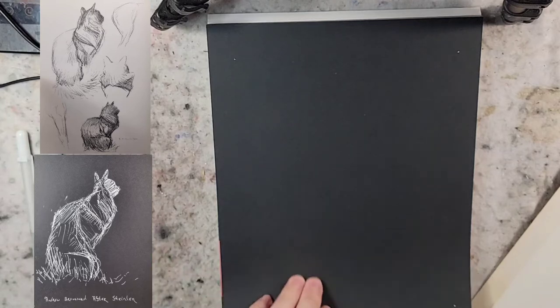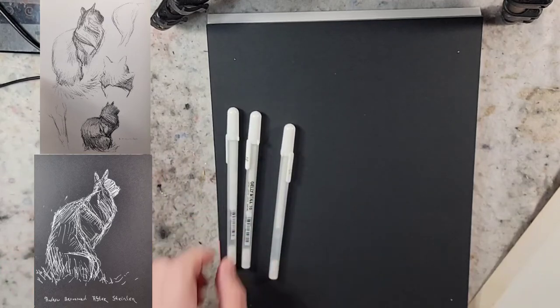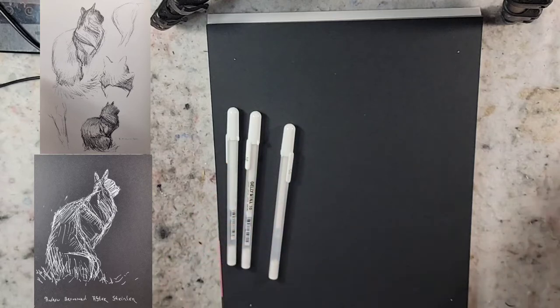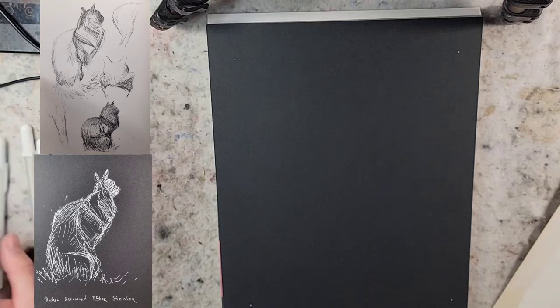The first thing I'm going to do is look at the jelly rolls on this paper and see how it looks. I'm going to sketch from the Steinlein cat book that I talked about in a previous video.